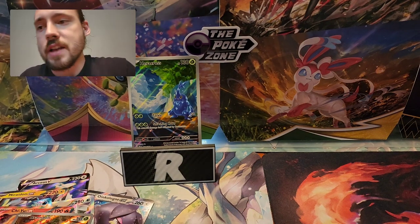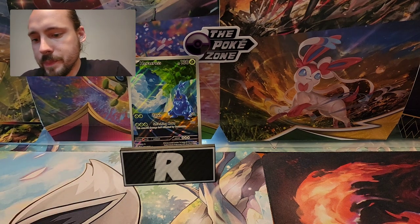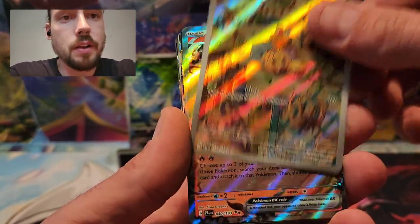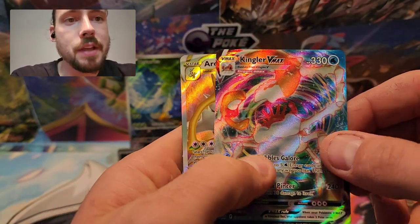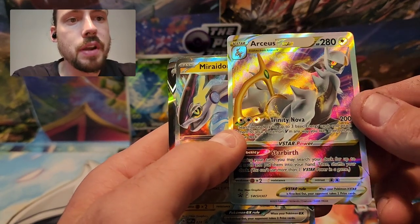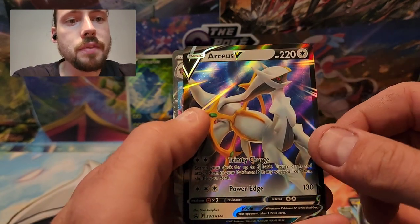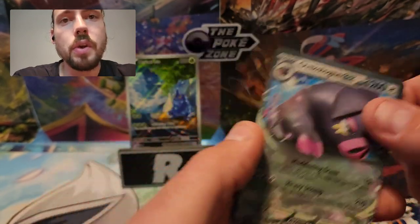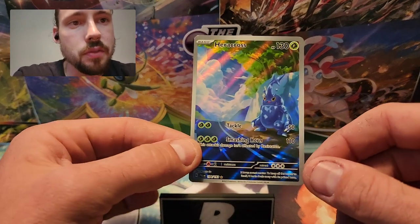I'll leave Heracross up there and go through the rest of the cards from the opening. We've got that Bramblin Illustration Rare, Chien-Pao EX, Coridon EX Promo, Kingler VMAX from Brilliant Stars, the Arceus V-Star Promo from the Trainer's Toolkit, Miraidon EX Promo, the Arceus V Promo from the Trainer's Toolkit, the Oinkalone EX from Scarlet Violet, and the star of the show — the Heracross Illustration Rare. Such a good artwork on that.